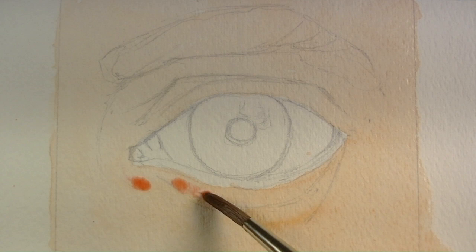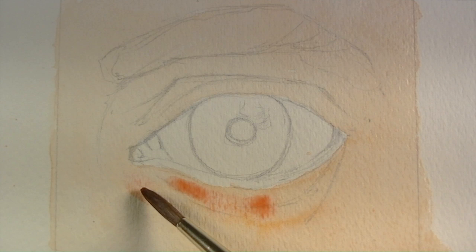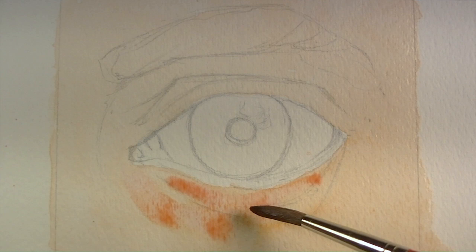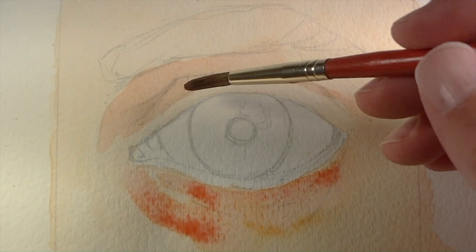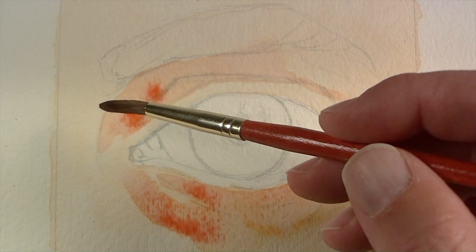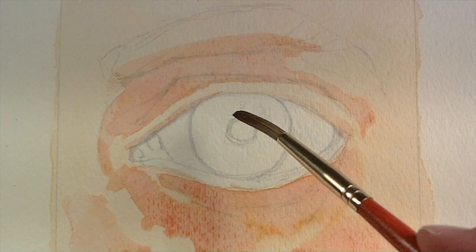Next, I'll use a mixture of the same colors — yellow ochre and Winsor red — with a little bit more of the red mixed in, and touch areas while it's still slightly wet on the surface. This technique is known as wet on wet, and it will allow the paint to spread out and move based on how the water moves on the surface. We're establishing some undertones that will show through in the final painting.